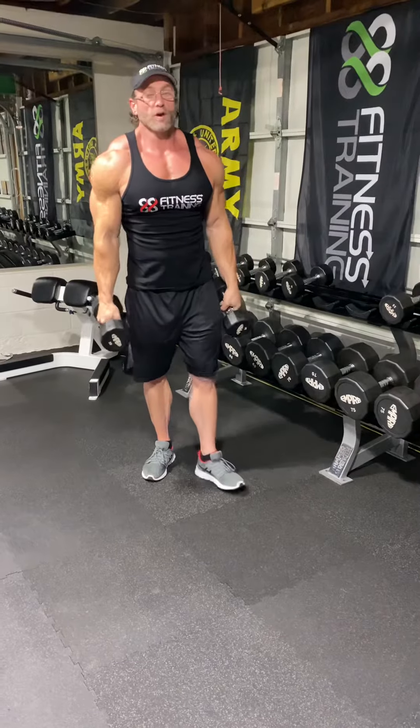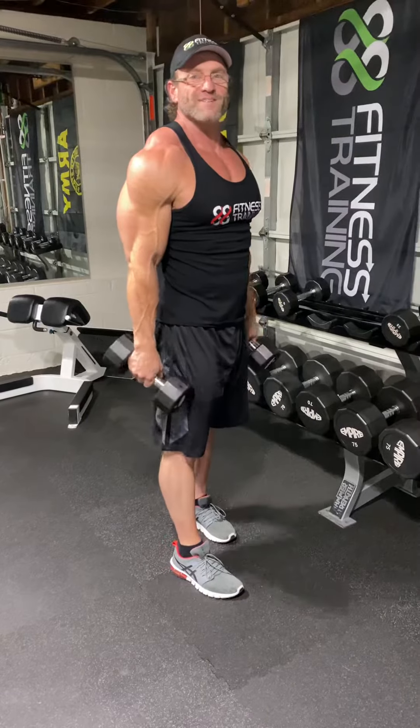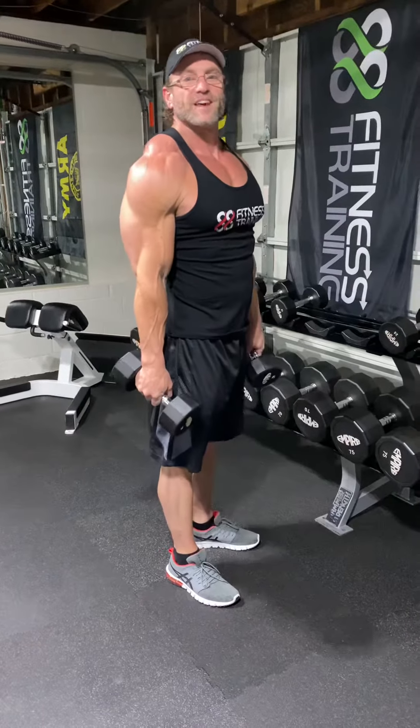Try them out — try each one out, try all three out. Superset them. Blow your shoulders up. James Houston, 80 Fitness. Like and subscribe.